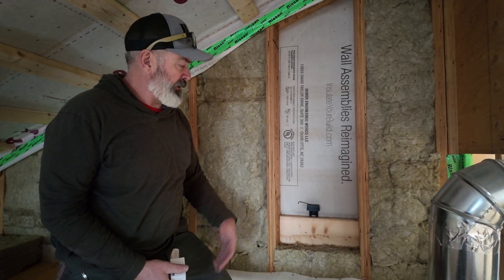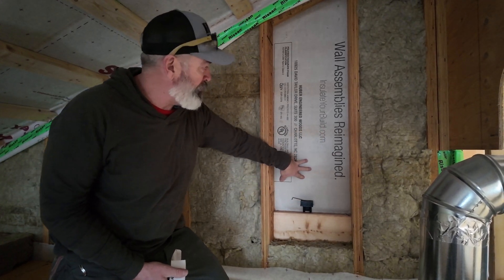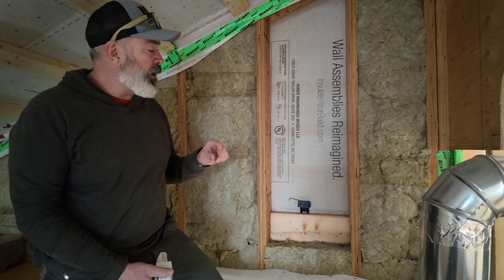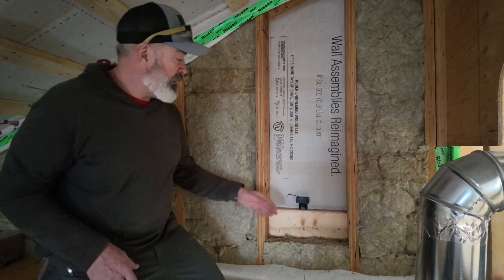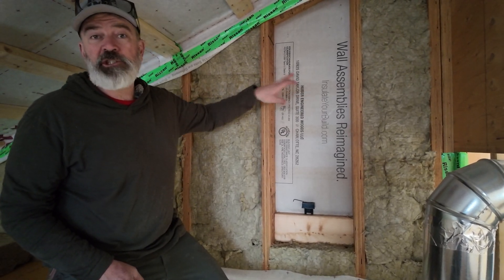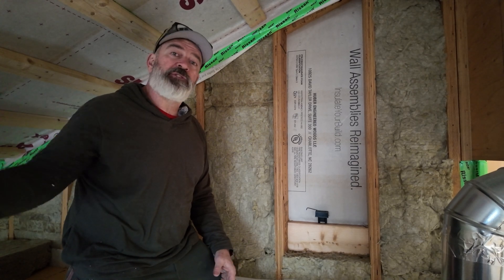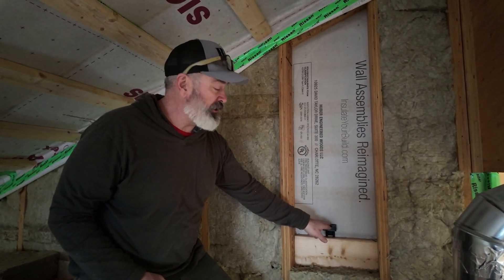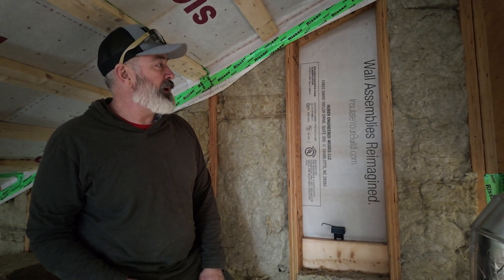We're putting sensors in various locations in this build hoping to gather data. This one is in a north-facing wall — I'm right against the back side of the R9 ZIP — installed into a piece of panel edge blocking. All panel edges are blocked on this build, nailed off three inches on center. It's going to be interesting over time: we're going to measure temperature and relative humidity and track what's going on in the north wall. We'll have another sensor lower in the north wall, plus two sensors in the south-facing wall, so we'll get a direct comparison between north and south at similar heights.